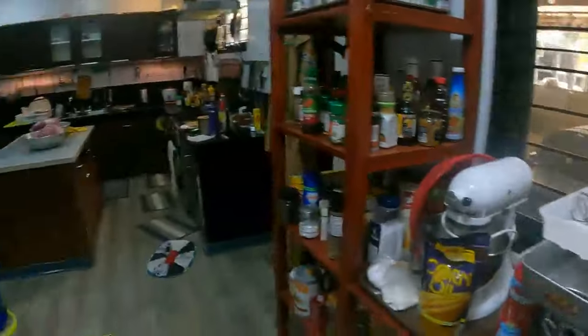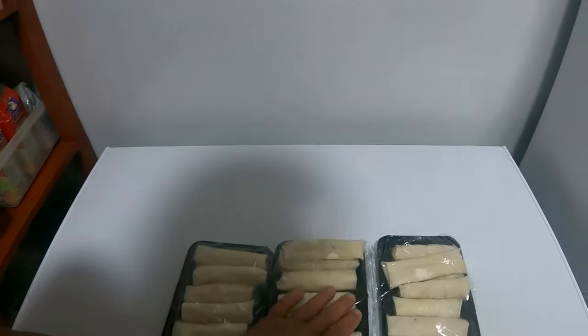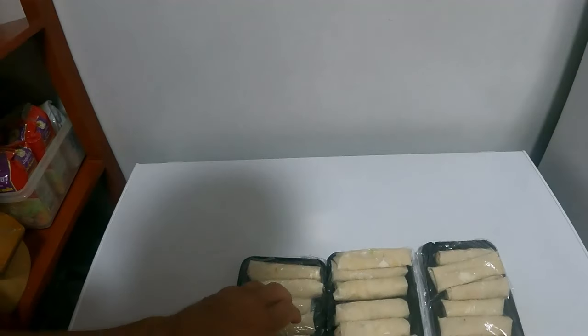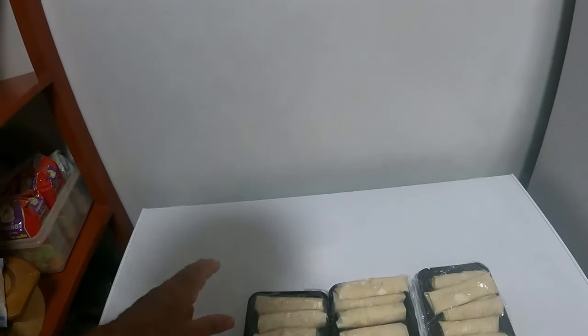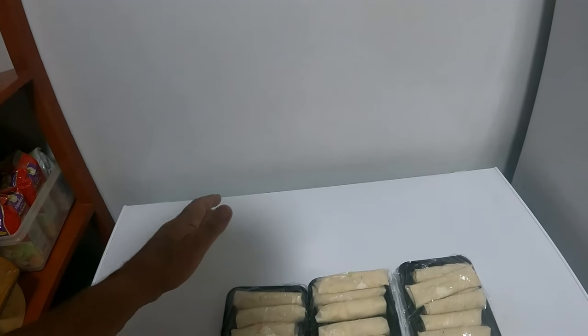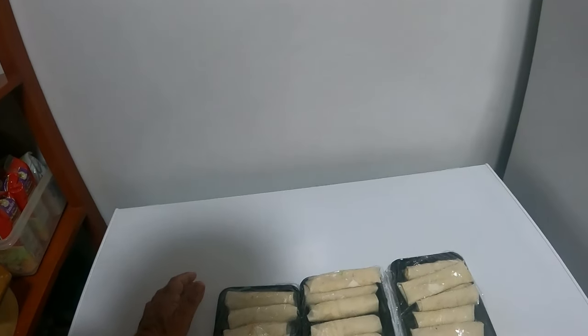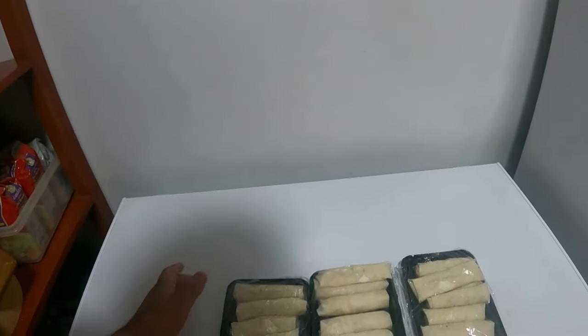I've also made up spring rolls this morning — I'm always up early. Thai spring rolls with prawns, or shrimp for the Americans. Very simple: carrots, cabbage, vermicelli noodle, and prawns, with sauces. Cook it all up and put it into the wrappers — done.